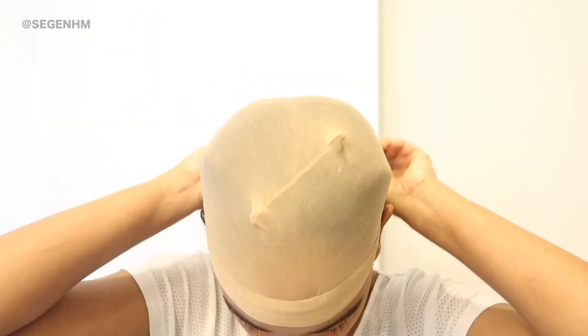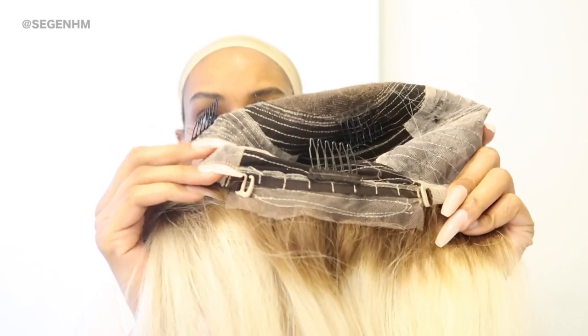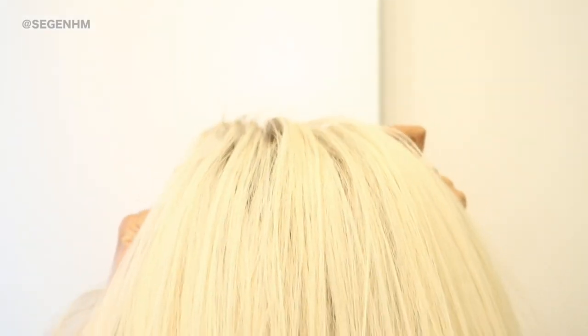Once the hairs are all laid flat, I like to take a wig cap to cover my hair. And we're going to be using this unit in today's video. Here's a closer look at what the unit looks like inside. And all the products that I'm using in this video will be linked in the description box, so don't forget to check it out.